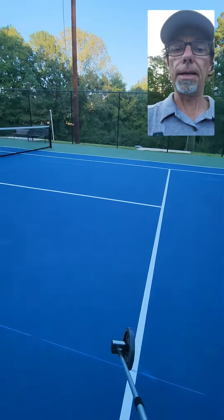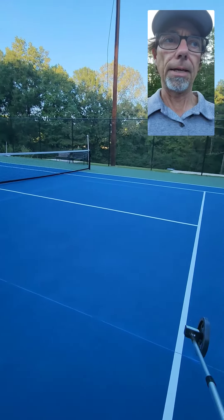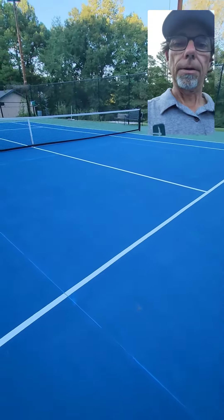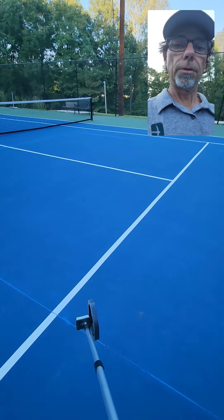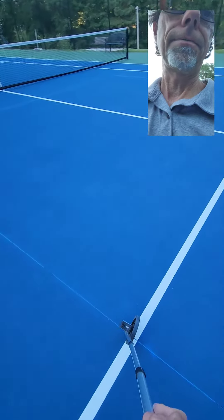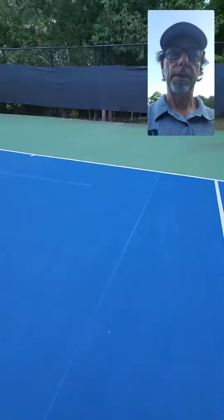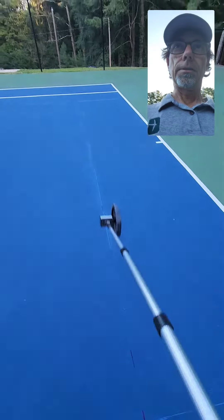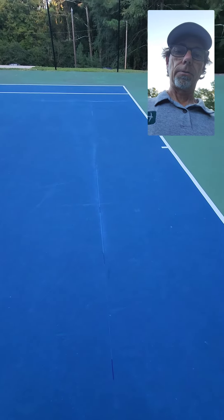The service line will act as your kitchen line — that's the line closest to the net. Now to get the other kitchen line, you're going to measure off 14 feet from the back of this service line, get a mark, do it on the other side as well, and then run your chalk line right there.